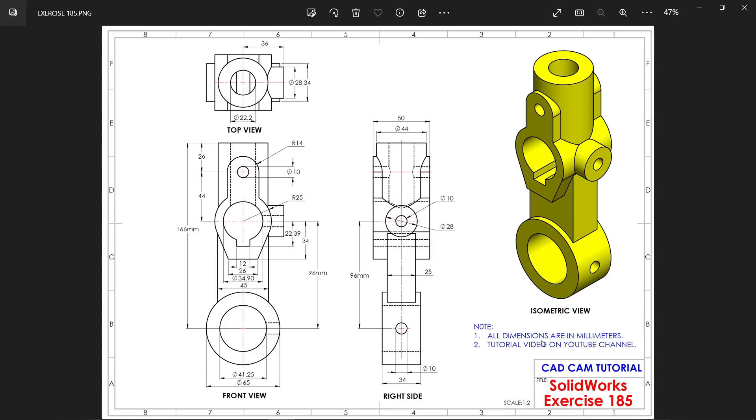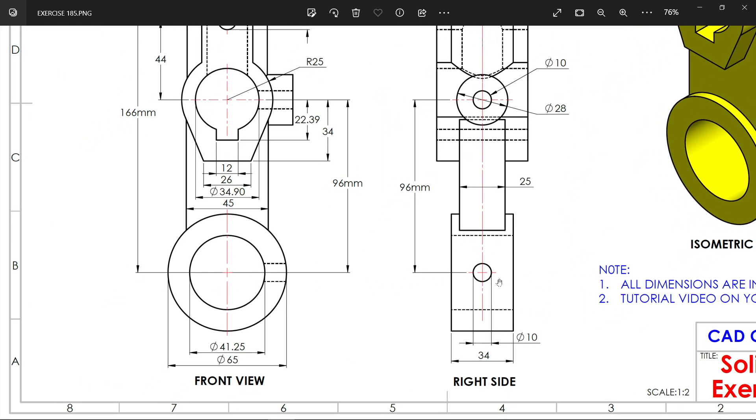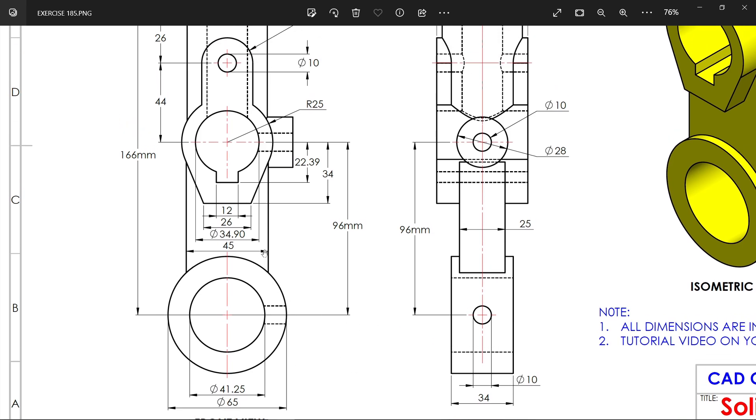Welcome back to SolidWorks Exercise 185. Note: all dimensions are in millimeters. We have front, right side, top view and isometric view. We are going to start with the front view. We will start from the bottom — you will see the outer diameter 65 and the thickness or width 34. First we will create this, then there is a wall with 25 width and length 45, created in between 96 millimeters. Let's do these two first.